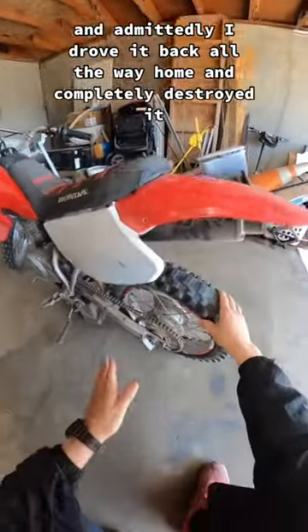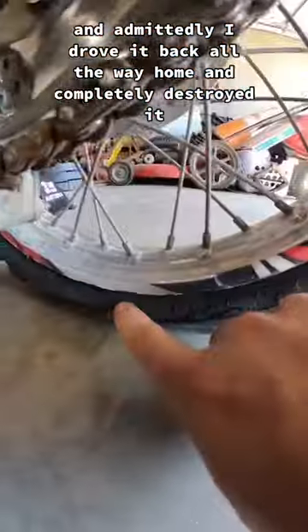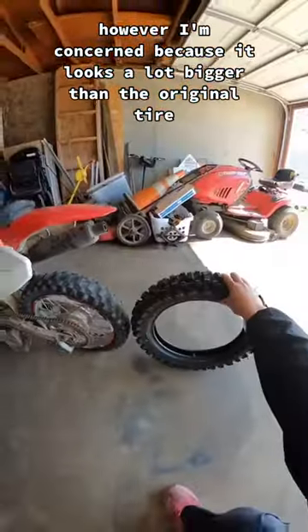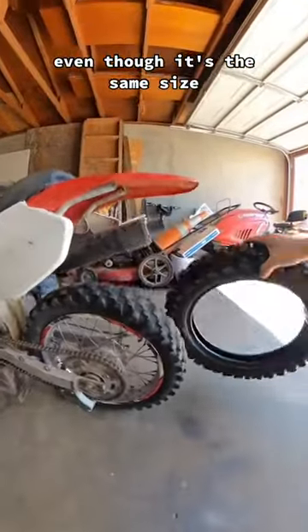I was riding my dirt bike when I blew a tire and admittedly I drove it back all the way home and completely destroyed it. So I bought a brand new one, however I'm concerned because it looks a lot bigger than the original tire even though it's the same size.